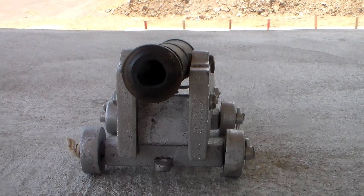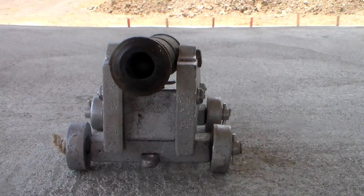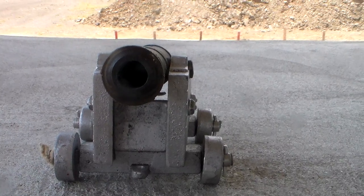Hey guys, Steven here, Gunnarrange again, and today we're continuing the black powder penetration test.